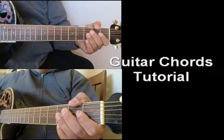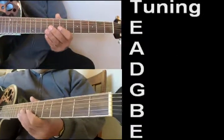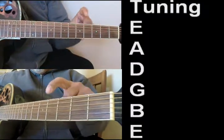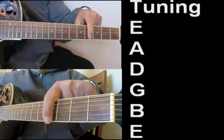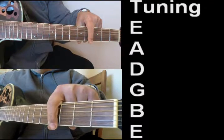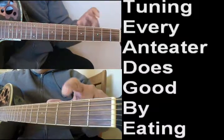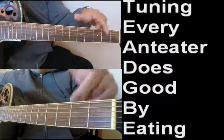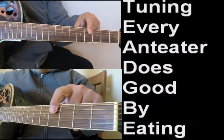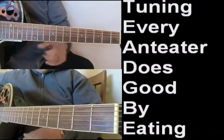First thing you want to do is tune your guitar. Remember your strings are labeled low to high: E, A, D, G, B, E. You can use a little acronym like 'every apple does good by eating' or 'every anteater does good by eating' — something like that to help you remember them.